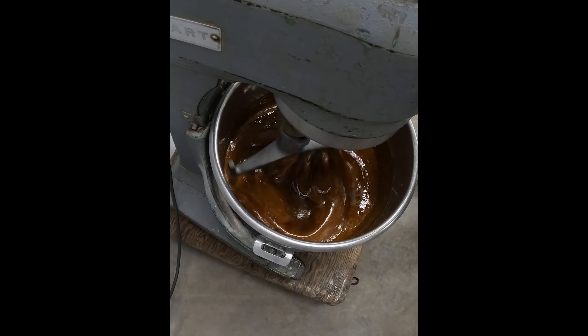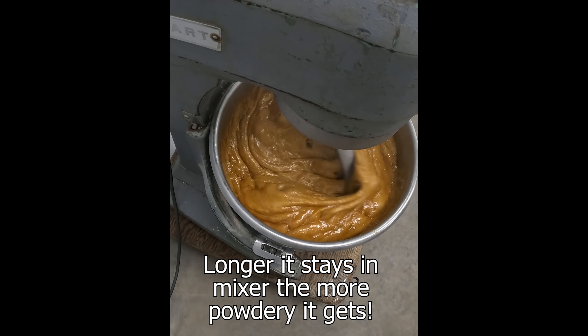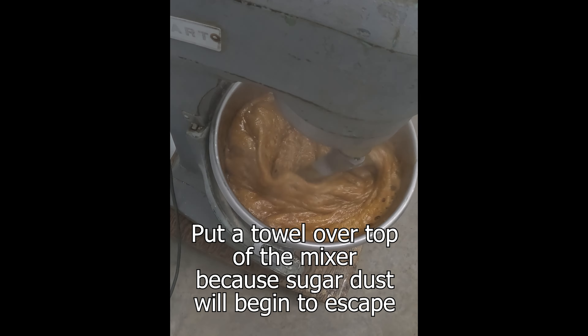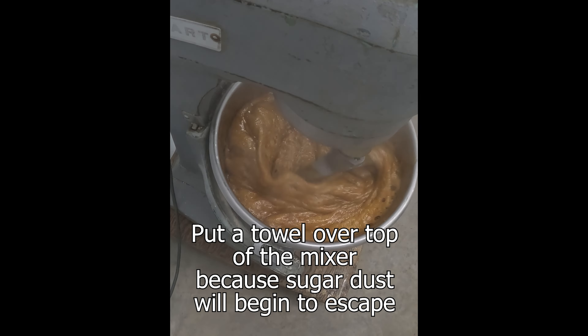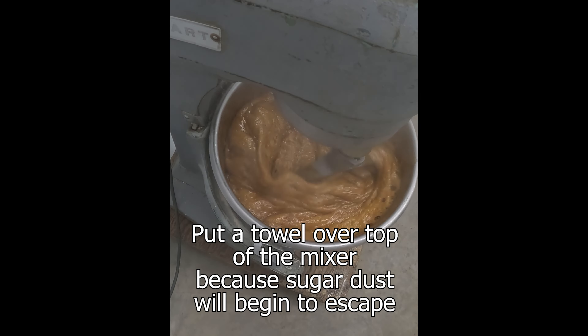What's gonna happen next is we're gonna beat this thing until it turns into a powder. It's gonna take about three minutes. We start off slow, bring our bowl up. Now we're just gonna wait. In about two to three minutes this thing's gonna go poof and all the water is gonna escape and it's gonna become granular. It's gonna be really cool.